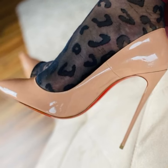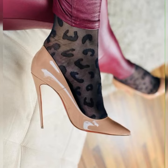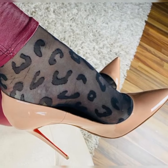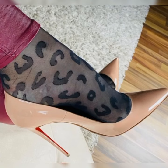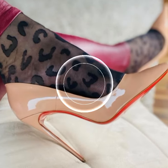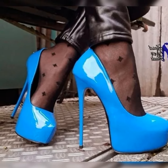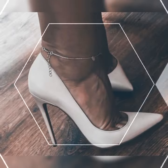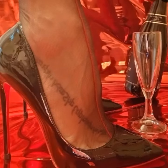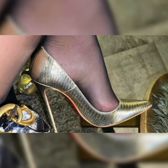Hey guys, welcome back to my YouTube channel, The Latest Fashion. Today I am thrilled to chat about strappy heel sandals for women. These shoes are all about adding a touch of sass and style to any outfit. Imagine you are getting ready for a girls' night out or a fun summer party — you slip into a pair of gorgeous strappy heel sandals and boom, you instantly feel like a fashion queen.